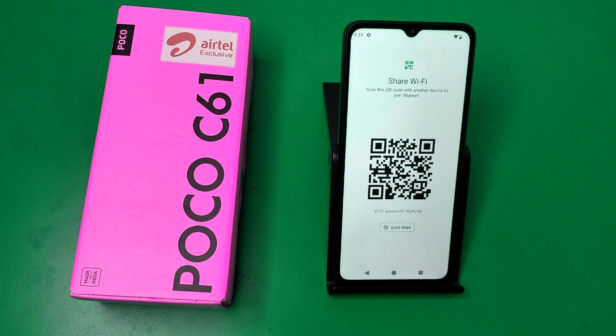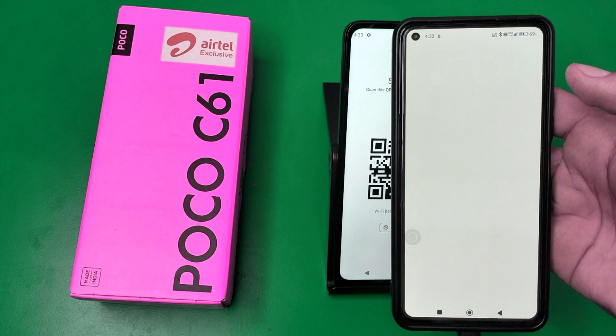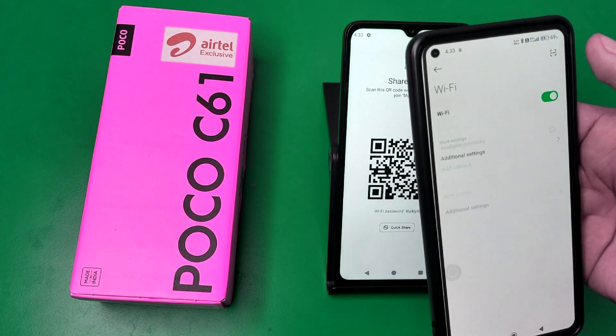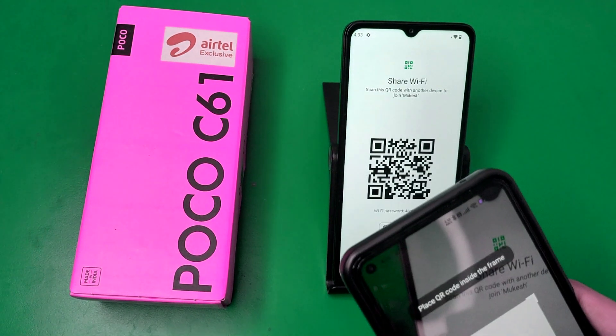Here is the QR code. Now take another smartphone and open Wi-Fi on it, turn it on, and click on the scanner. Scan this QR code.